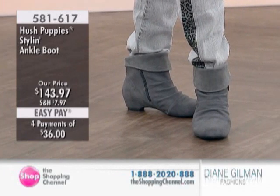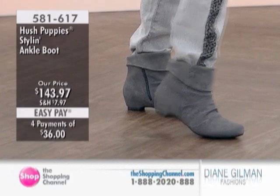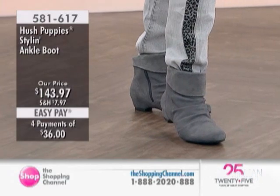We also recommend you look at this style ankle boot. It's the style ankle boot from Hush Puppies, available in black or gray at $143.97. Great item to multi-pack in to coordinate with the look.